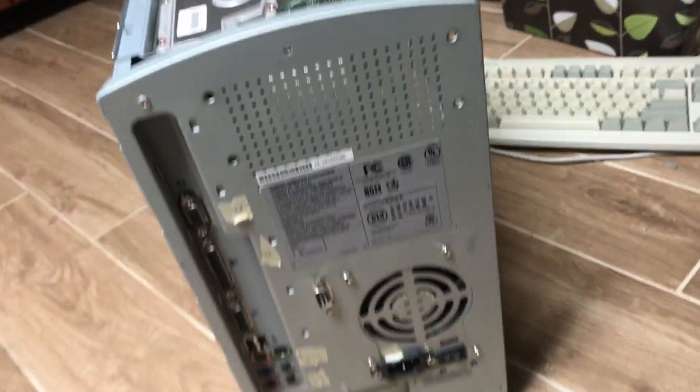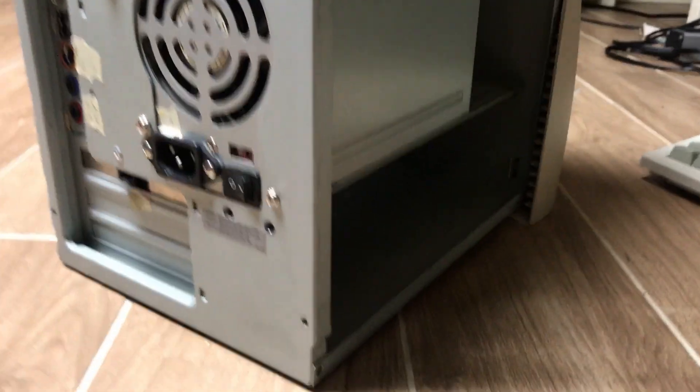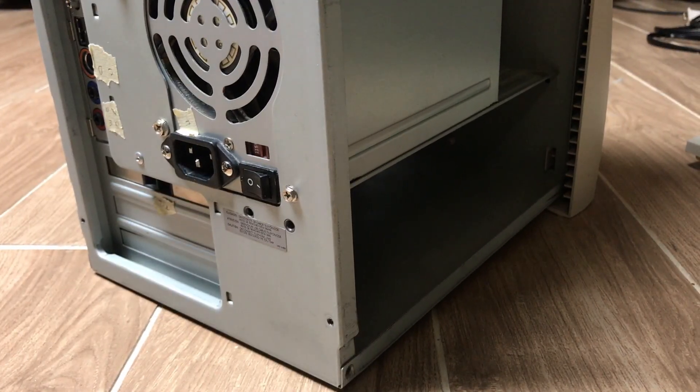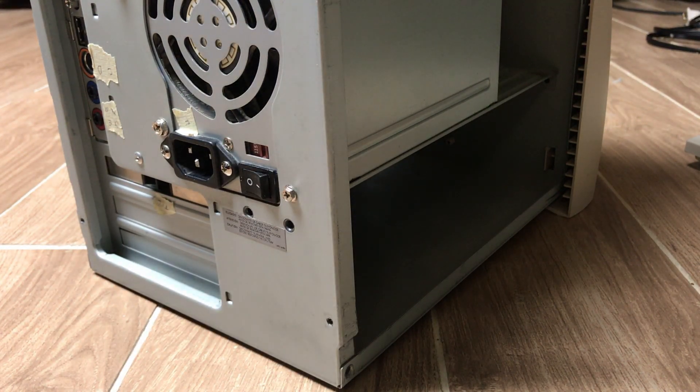Also, if there are any parts in this video — I'm very bad at putting screws back. When putting something back together, I always forget a couple or put some in the wrong place. So if there's ever a step in this tutorial where you're like 'something's not coming off,' just check to make sure there's not a screw I've forgotten about.